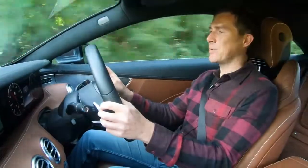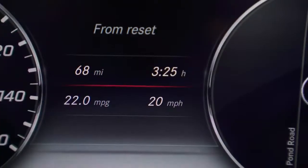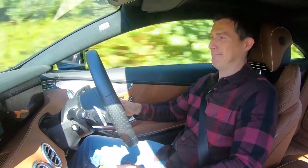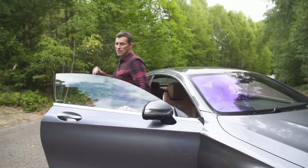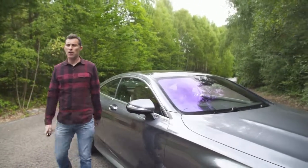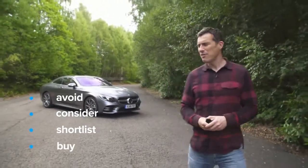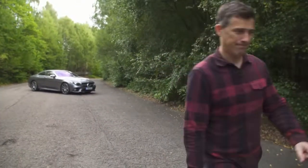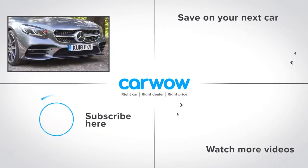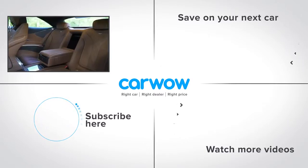I reckon this S560 is actually the pick of the range — you don't need the full-fat high-performance AMG versions and it should give better economy, although I'm getting about 22 miles per gallon, which isn't brilliant. For more information or to see how much money you can save on this or any car, click on the pop-out banner. So what's my verdict on the Mercedes S-Class Coupe? Should you buy it? I reckon you should just go right ahead and buy it — this is a beautiful, lovely, fabulous car. If you enjoyed this video please like it, comment, and share it. Click on our logo to subscribe and click on the bottom right to watch more content, or over to the right to go to our deals page to see how much money you can save on a new car at CarWow.